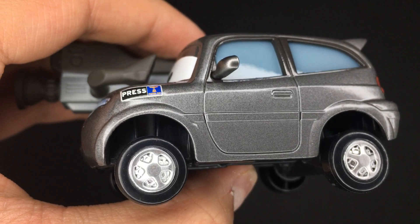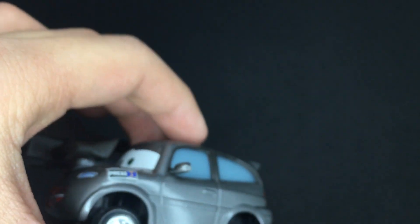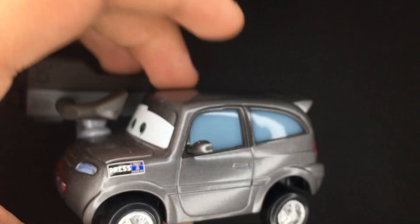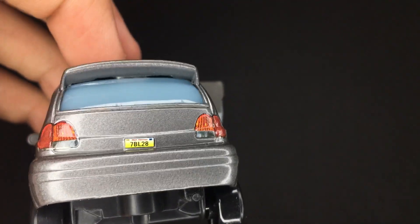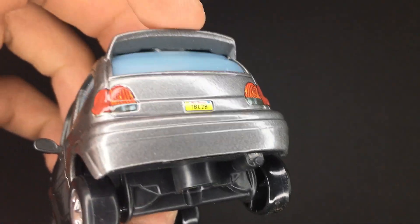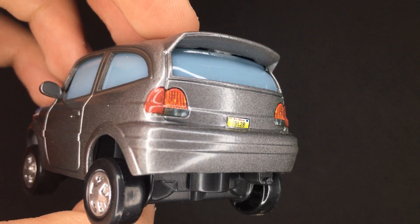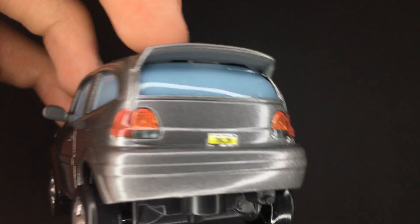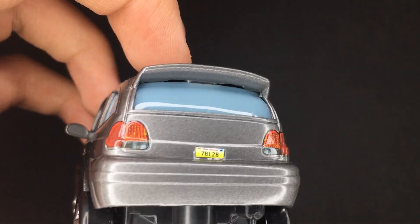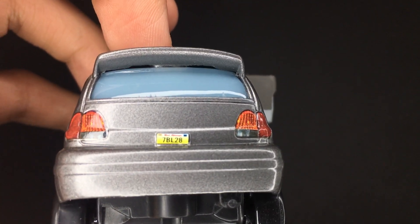He's got the black tires with the silver rims — a very unique die-cast model, like a more average car model. On the back, he's got that little winged spoiler above the rear-end glass window. He's also got the two tail lights and a license plate reading 7BL28.